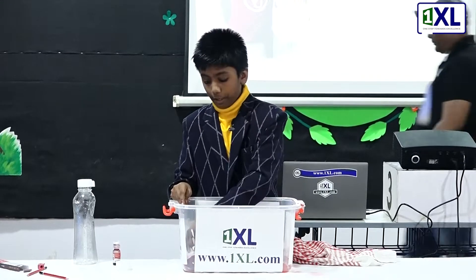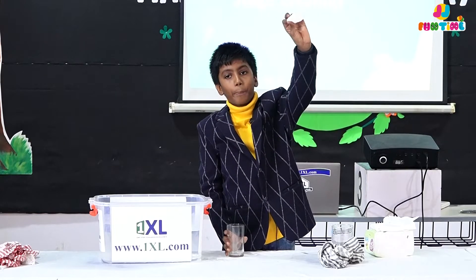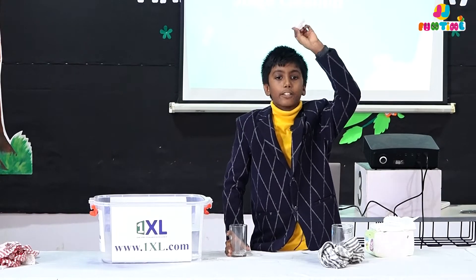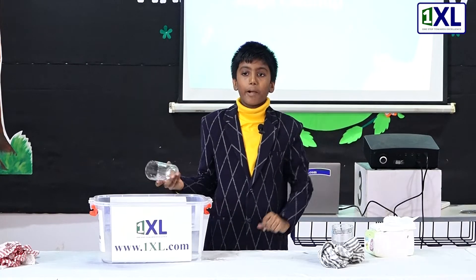How do we do this experiment? We present training laws of physics. I have a glass and I have a tissue paper. I have to make the tissue paper stay dry even after I dip the glass inside the water. Is it possible?